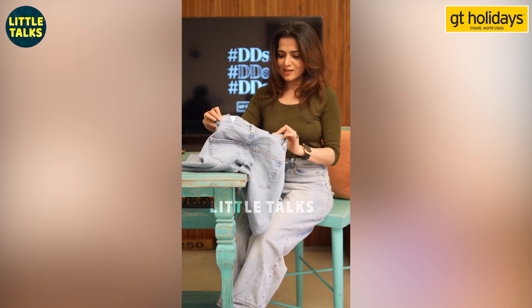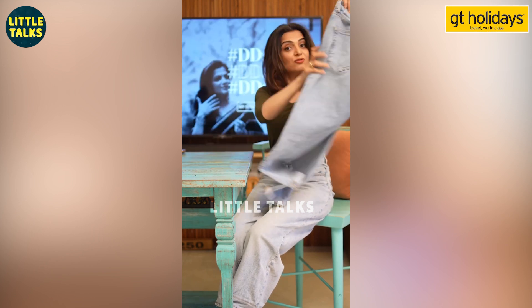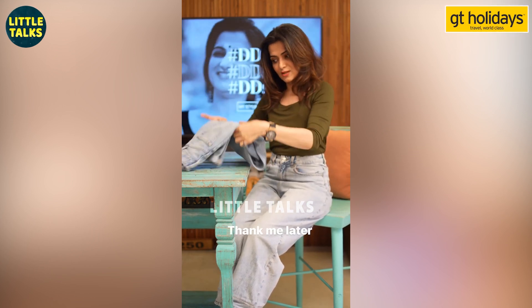If you have a tailor, you can do this as a tailor. If you want to do this, you will see. You will really, really, really thank me very much for that later.